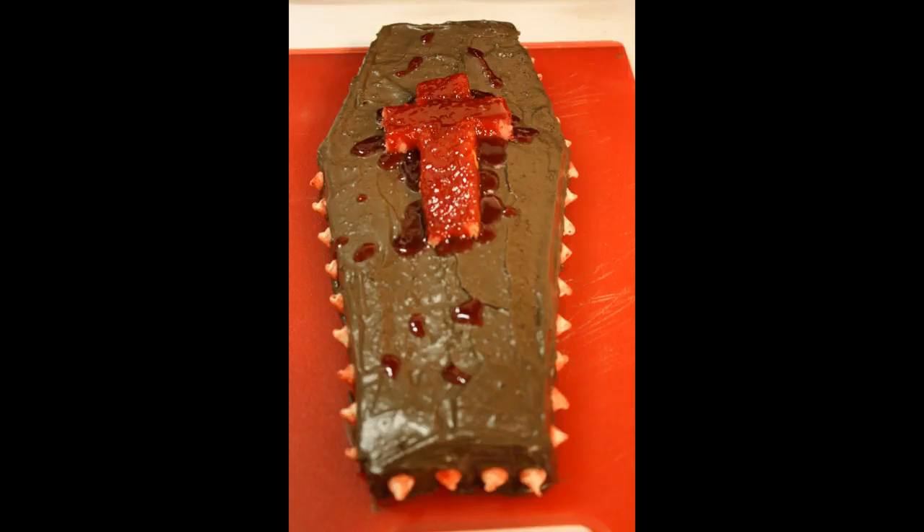Hey everyone, really excited for this video and you should be too, because I'm gonna show you how to make a really spooky gothic coffin cake. It's gonna be super simple, not all that complicated or crazy detailed or anything like that. Anybody can do this — let's make some coffin cake!